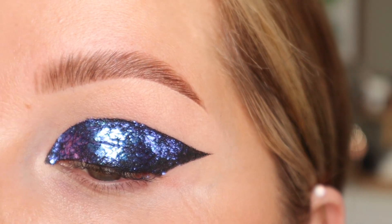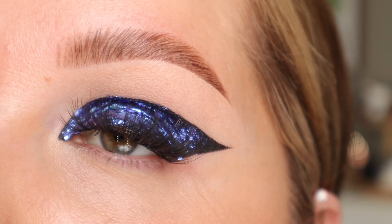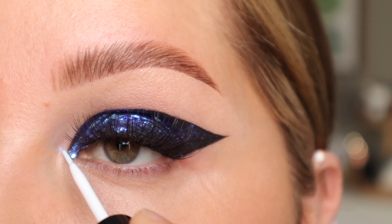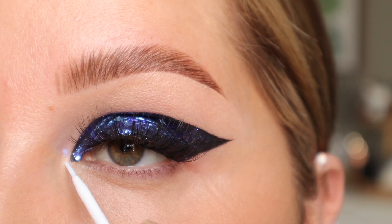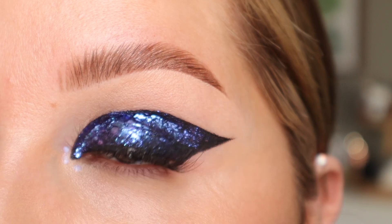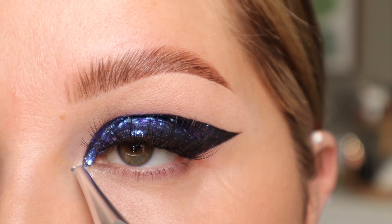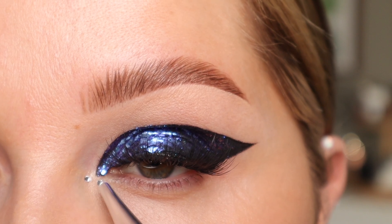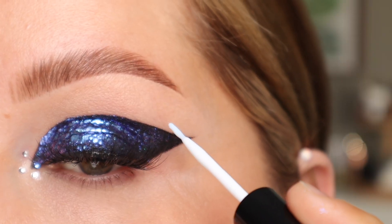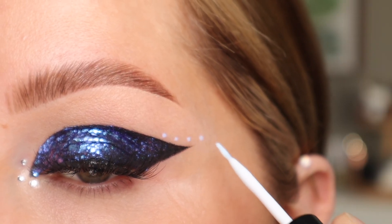Here is what that's looking like. I'm going to pop on some mascara and lashes really quick, and then we'll do the lower lash line. I just popped on my Kiss Lashes in Ruffle, and I'm going to do some rhinestones as well. I'm going to take a little bit of my Duo Lash Glue and dot around the tear duct area, then go in with tiny little rhinestones. I'll do one here, one right up here, and a couple through here.